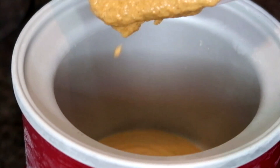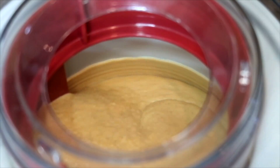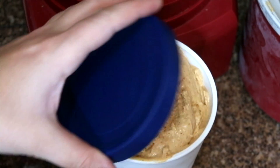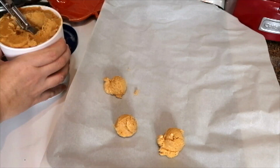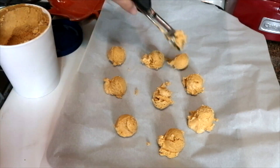Now we can let it churn and then put it in our container and let it freeze. Once it has firmed up, I'm going to use a small ice cream scooper to scoop my pumpkins. I'm putting these on some parchment paper and then letting them freeze for an hour.